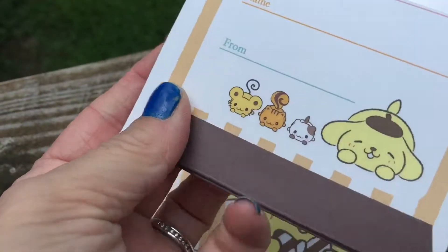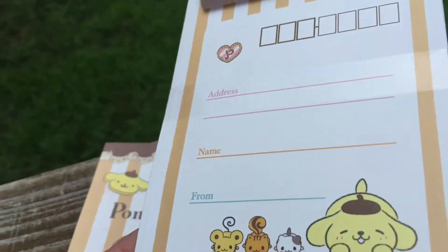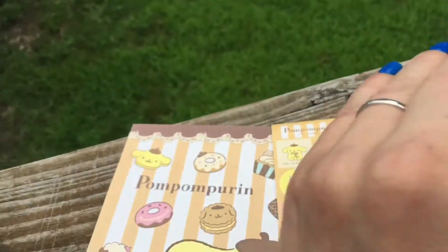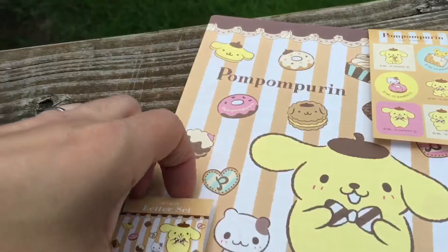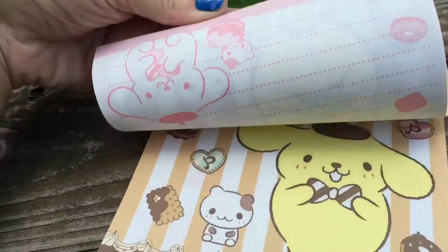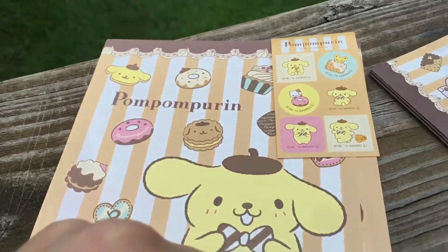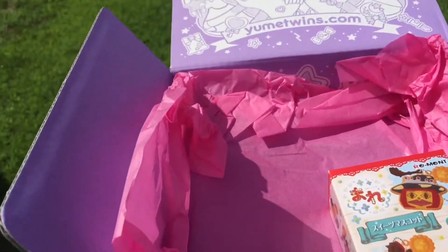Looks like — what are these? Maybe a little envelope with name and address lines — that's cute! A little envelope, and then here are some stickers, and then some paper. That's really cute — you can send a little letter in the mail to somebody. Very nice.